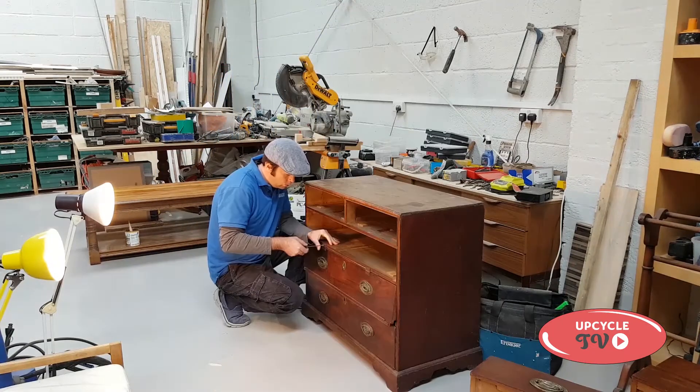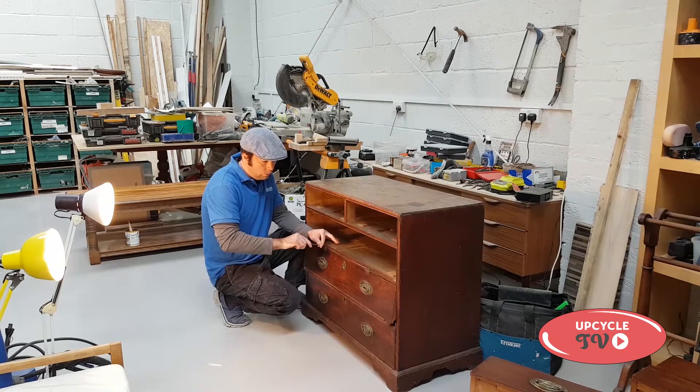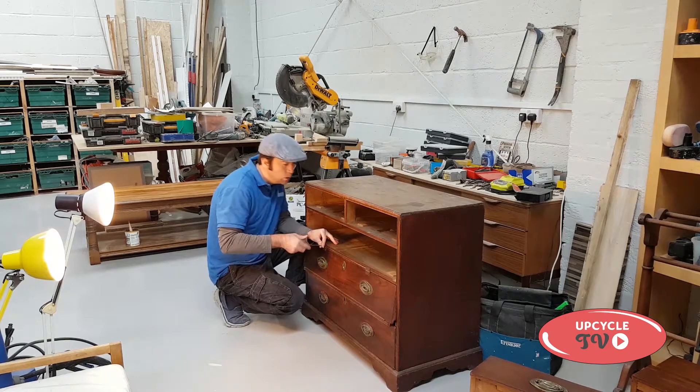First off I removed the drawers from the unit, and also took off the front bit that was screwed in on some hinges.